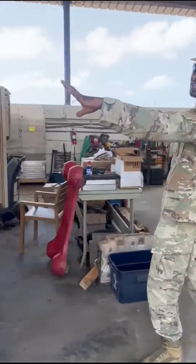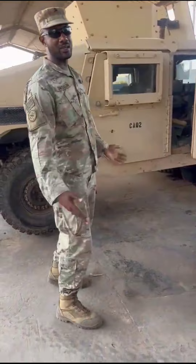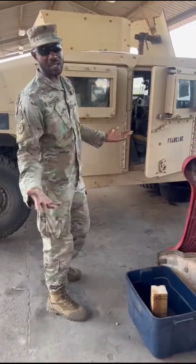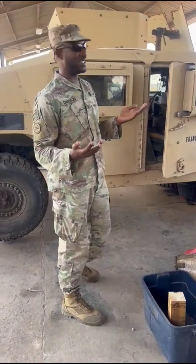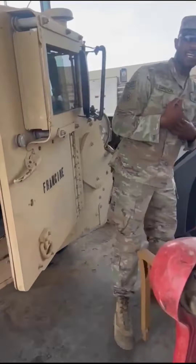So this vehicle right here, it's an up-armor, level 5, what you would call a Hummer. But in the military, it's called a Humvee. So let me show you what I did on this vehicle.